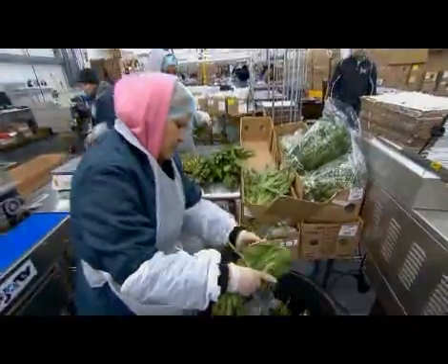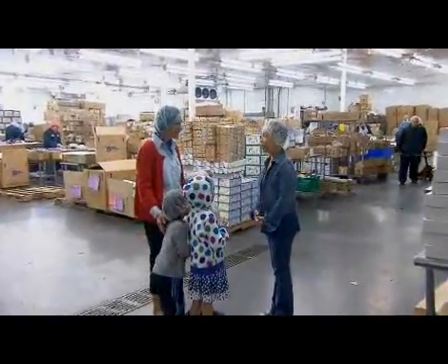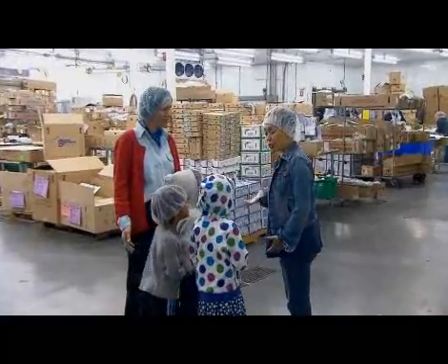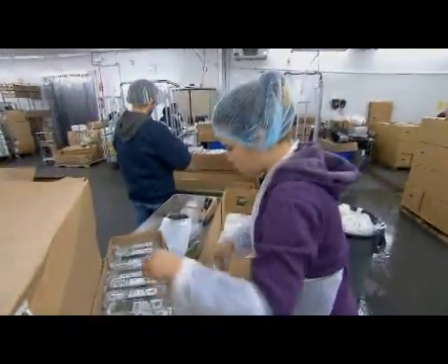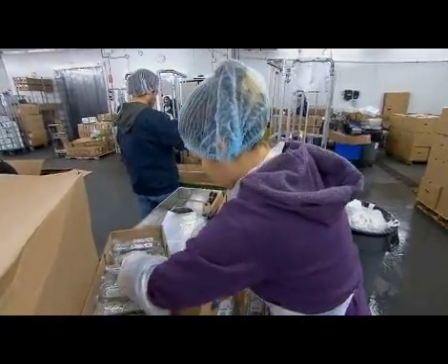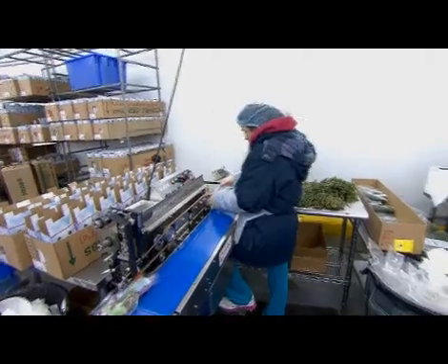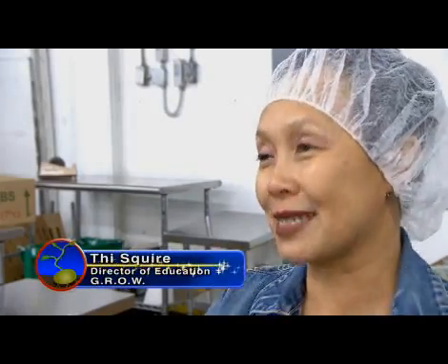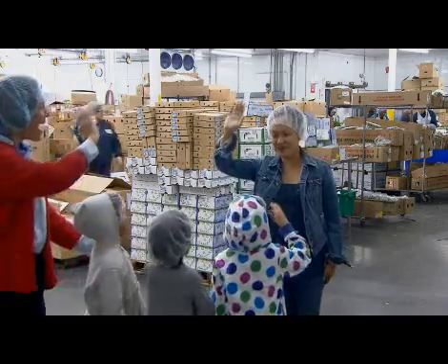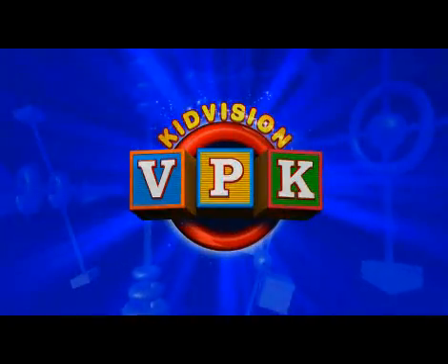So tell us about what happens here. Well, after we grow our vegetables and pick them, they come to a place like this where we package our food and ship them out to stores all over the country so everybody can eat. It's an amazing place. Thank you so much for showing us around Miami Grow. My pleasure — please come again soon. We will. Thank you. Bye!